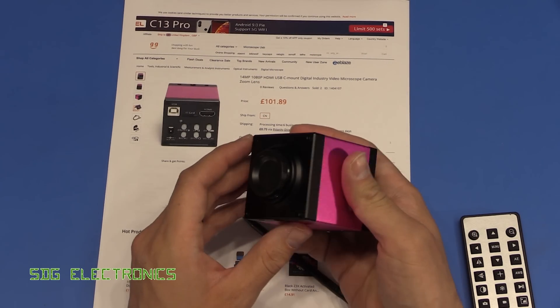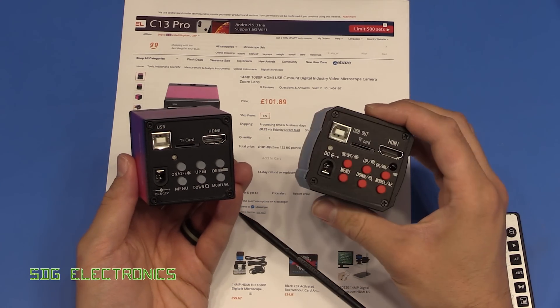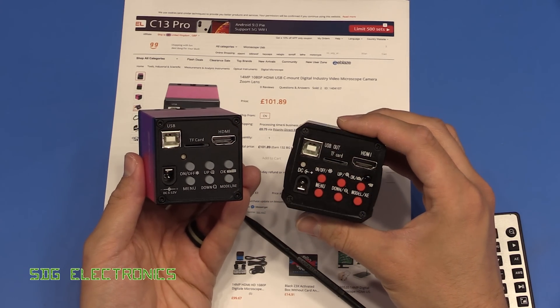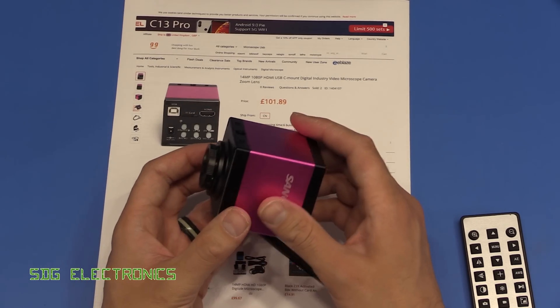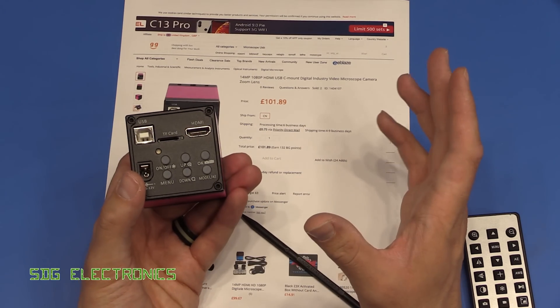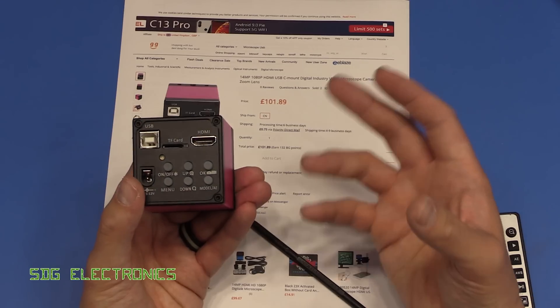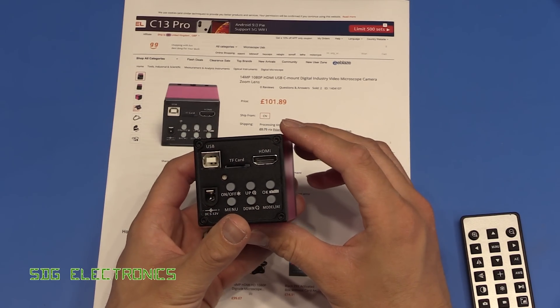Hi, in this video I thought we'd have a look at this microscope camera. I ordered this at the same time as the blue one that we looked at in a recent video, and it has fairly similar specifications and is also at a fairly similar price point. There are quite a few other cameras around this price point, and when I was looking on the Banggood website it was a little bit confusing as to which one to buy because they all had fairly similar specifications.